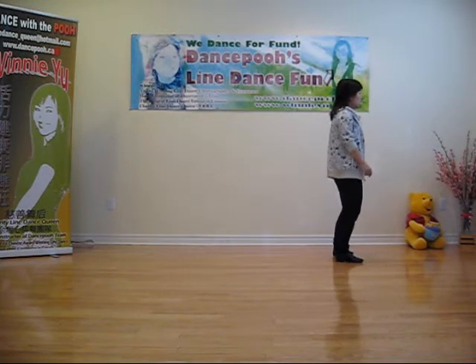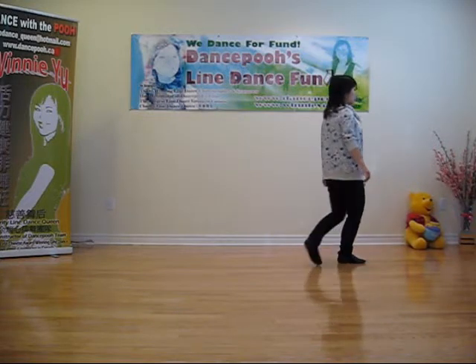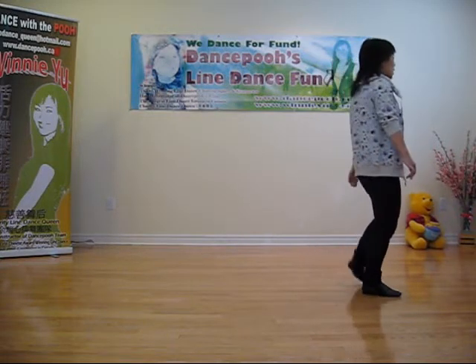Bump hip right, left, right. Bump hip left, right, left. Sign, behind, sign, crawl, sign, toe behind.